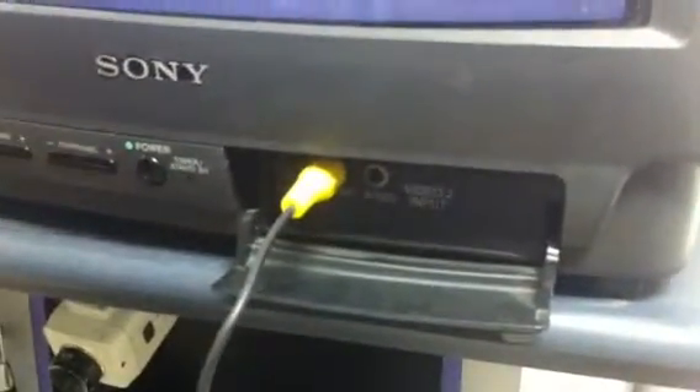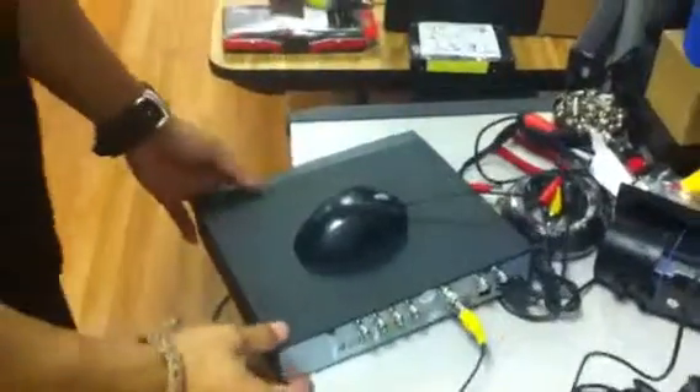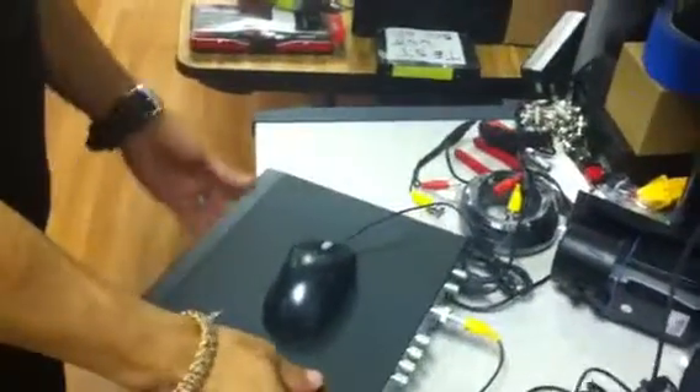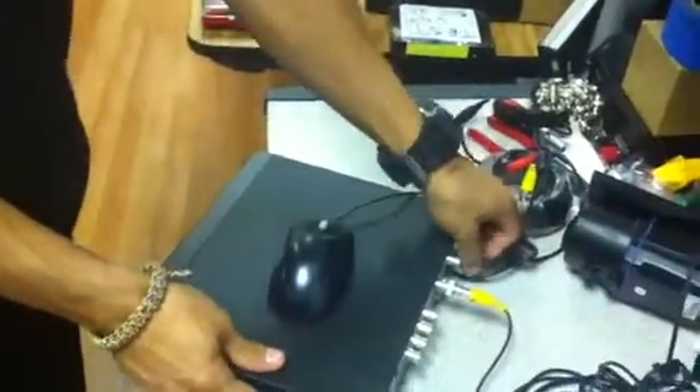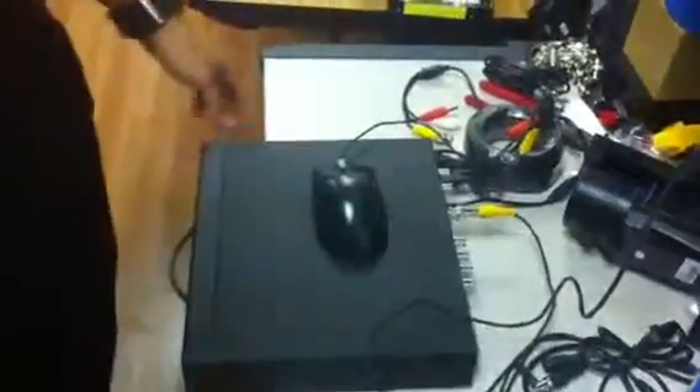On the TV, go to the video input. Once you plug it in, it's going to pop up.